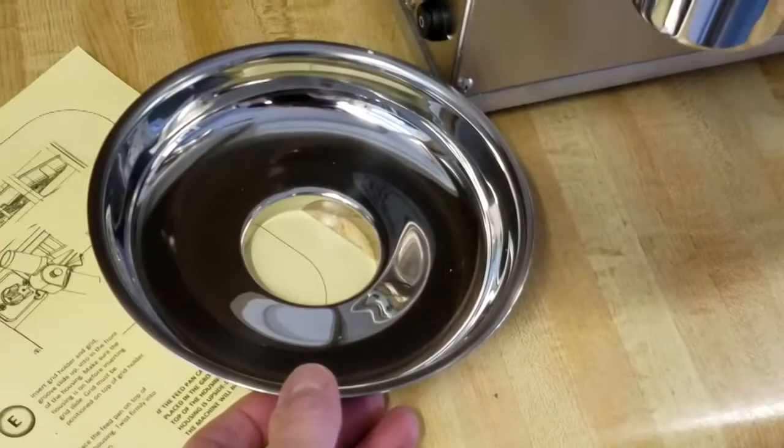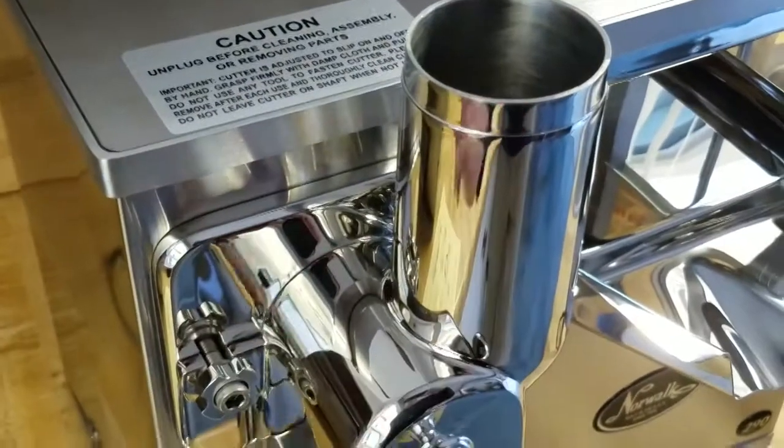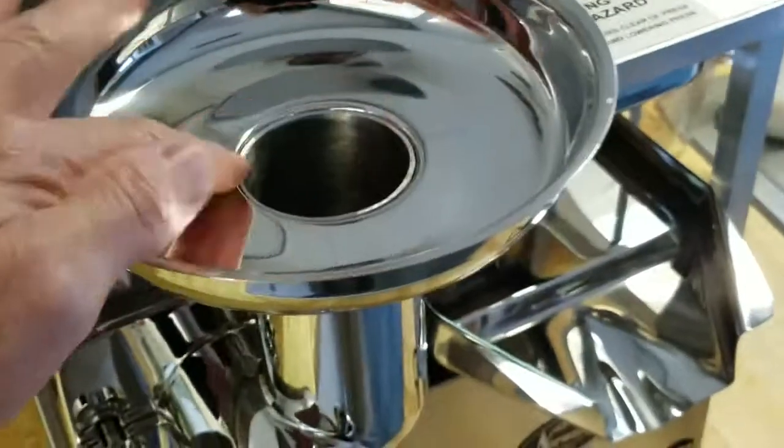The last piece to place on the Norwalk juicer is the feed pan. This goes on top of the chute right here. Just get it and press it down a little bit, making sure it's all flushed like this.